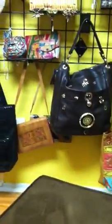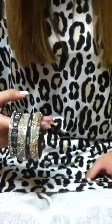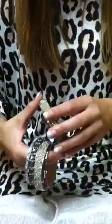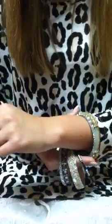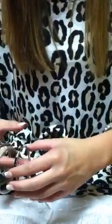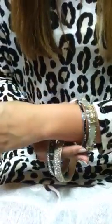The next model we have is Alexa and she's actually got on an animal print and she's got a bundle of five as well. Alexa, go ahead and start putting them on your wrist. Once again we just layer it and we recommend the first one to be the largest, and then the second one she's got is quite a skinny one.